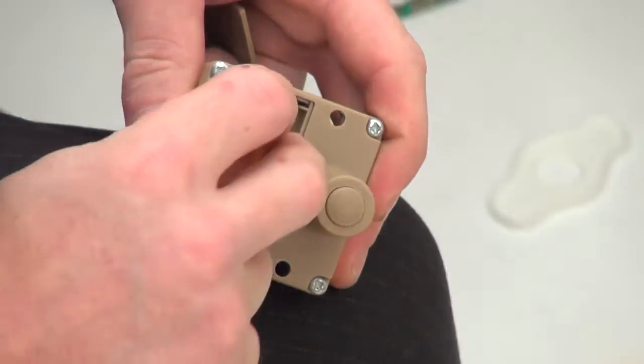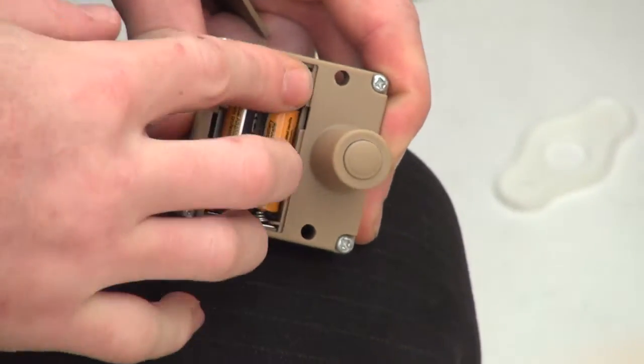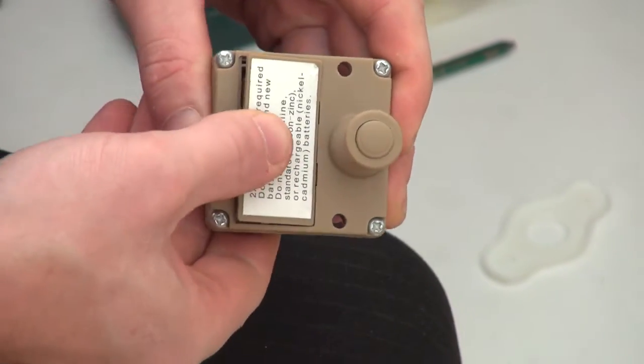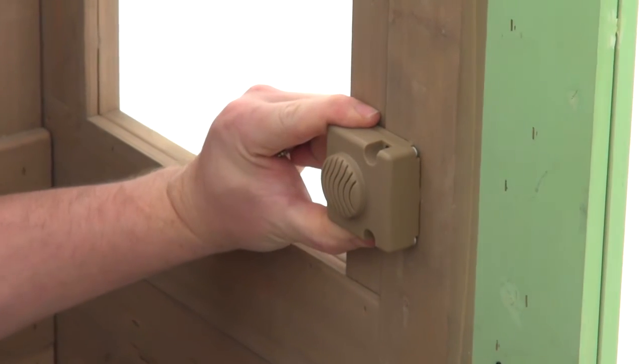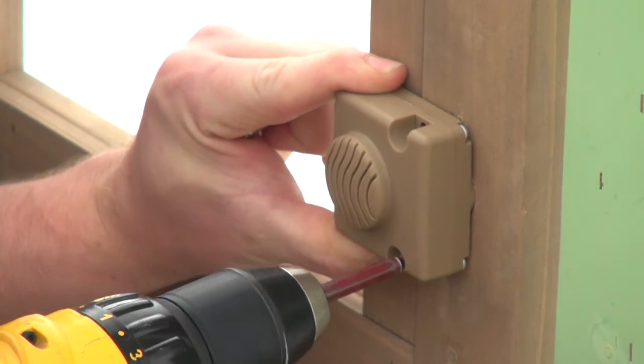Next, prepare the doorbell for operation by inserting two AAA batteries into the compartment at the back. Remember to put the battery compartment cover back on. Insert the cylinder-shaped part of the doorbell through the hole in the door wall and use two pan screws to secure it in place.